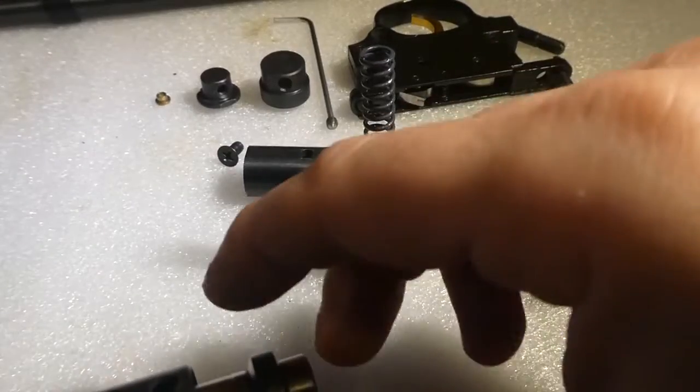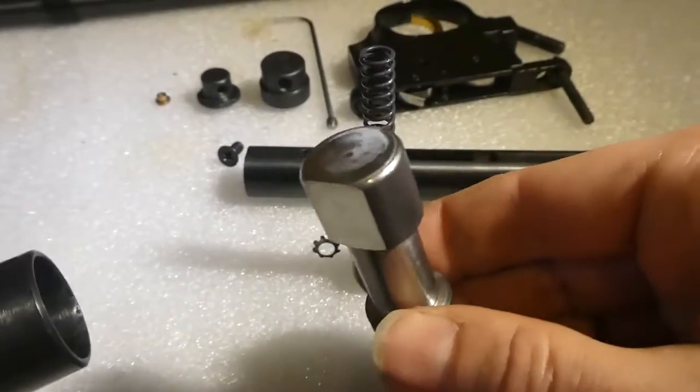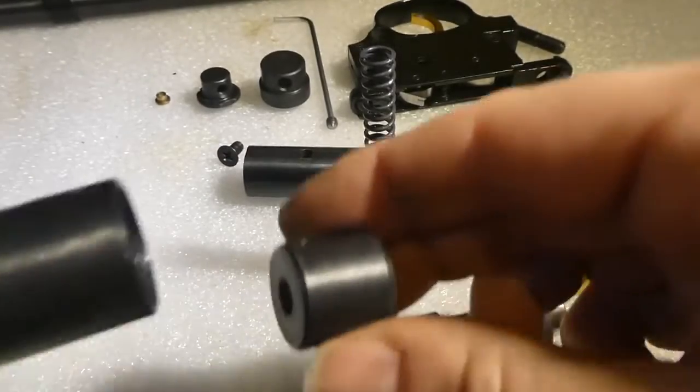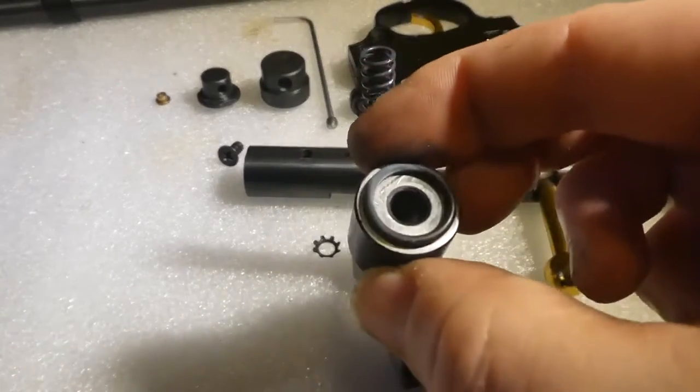That's your hammer spring and that's your hammer — and there's the other part.